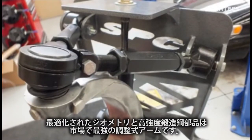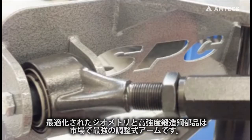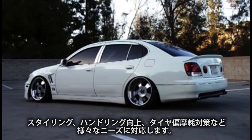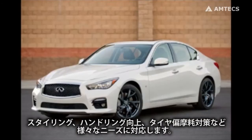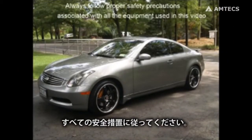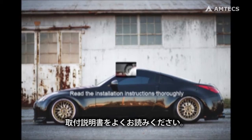Optimized geometry and high strength forged steel components make this the strongest adjustable arm in the market today. Whether you want a cambered stance, improved handling, or minimized tire wear, this is the best arm for you. Always follow proper safety precautions associated with all the equipment used in this video. Read the installation instructions thoroughly.